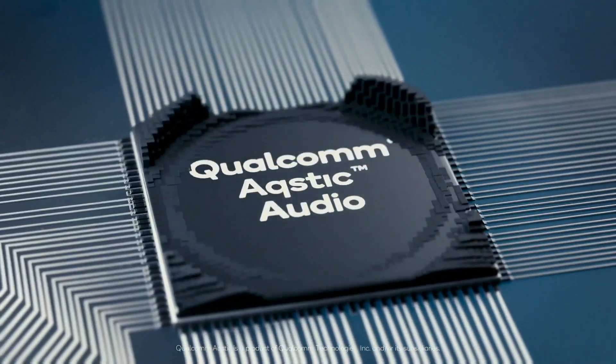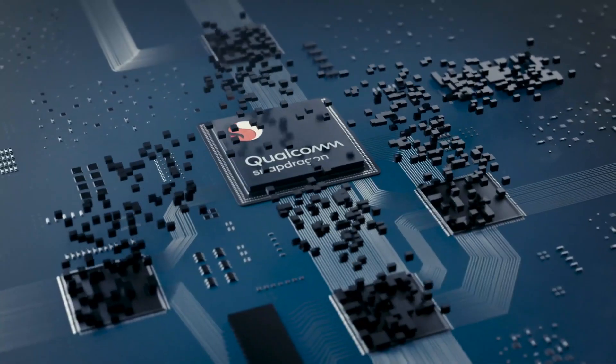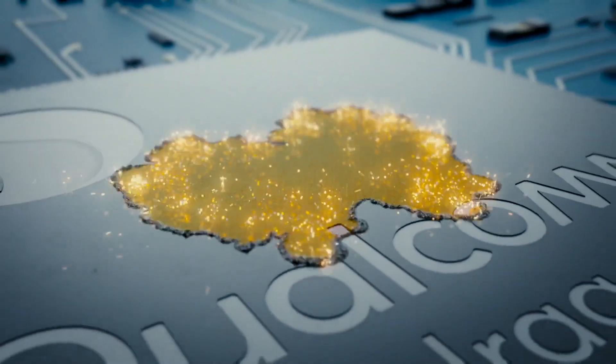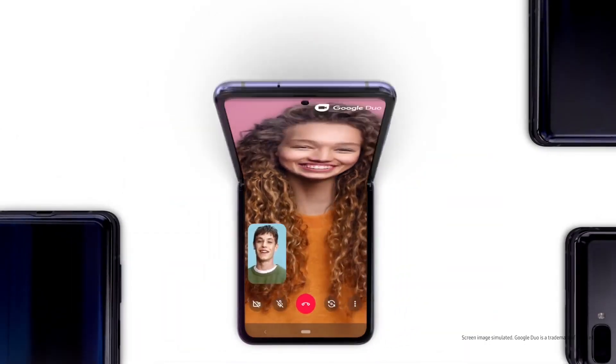The Snapdragon 865 Plus CPU is expected to break the 3GHz threshold, and antenna hints confirm this as well — the Z Flip 5G will have a processor that can go as high as 3.09GHz.